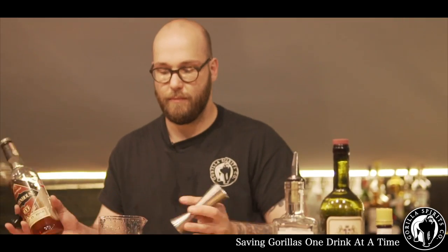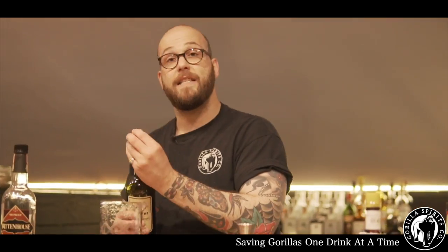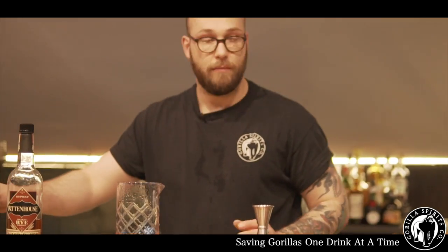So without further ado, let's make it. We use 45ml of Rittenhouse bottled in bond. To that we add 15ml of Morava coffee liqueur, 15ml of Cocchi, and a dash of Peach Bitters. We start off with Angostura, some nut bitters, and some chocolate bitters.